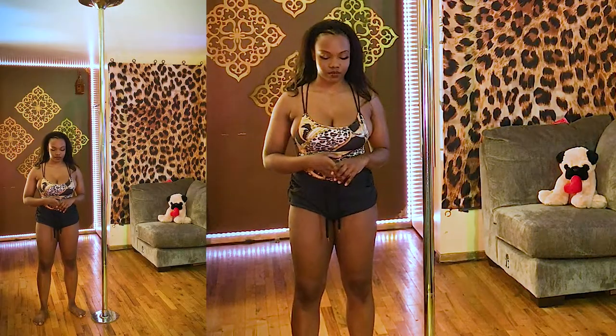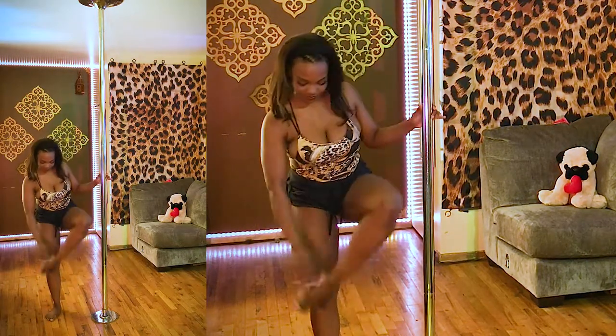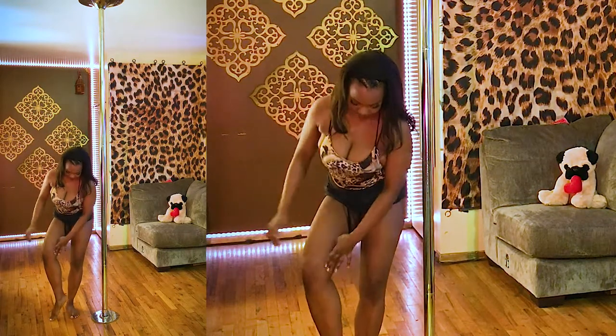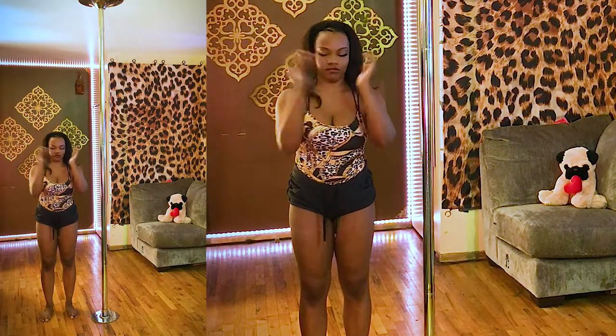First things first, we're going to talk about the parts of the body that are going to come in contact with the pole. The tops of the foot, both sides, the inside squishy part of the knee right behind the bone on both sides, and then of course the hands — and we're going to talk about the forearms today.